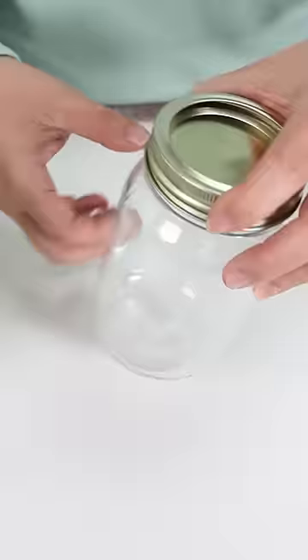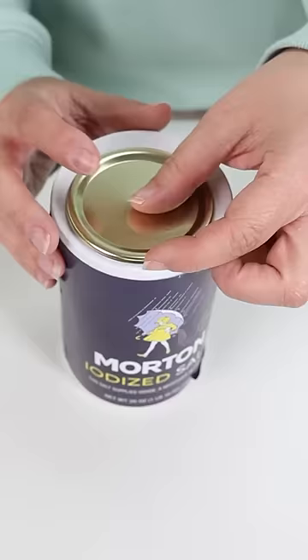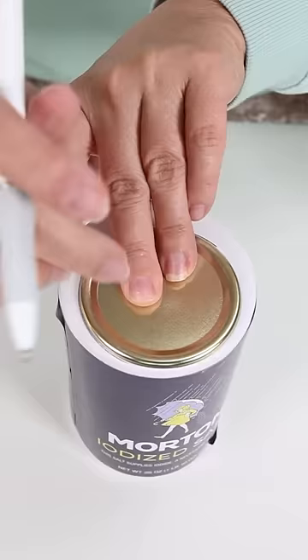What you're going to do is take the mason jar lid and lay it on top of your container. Make sure you put the circle part over the pour spout. Then use a pen to draw a circle.